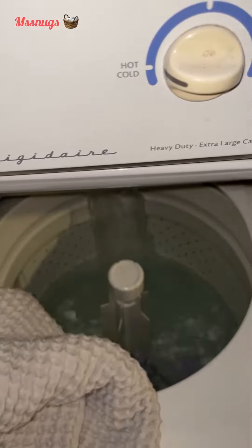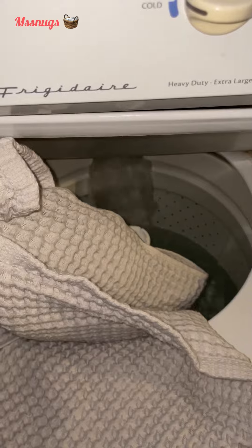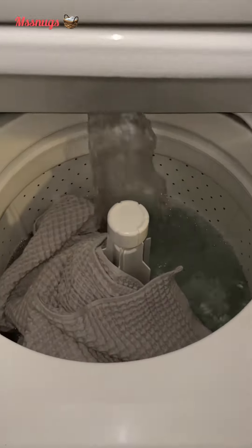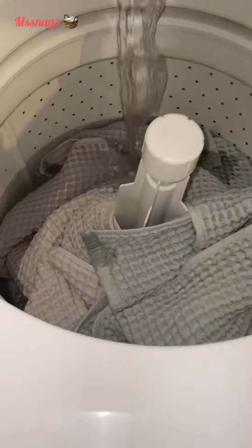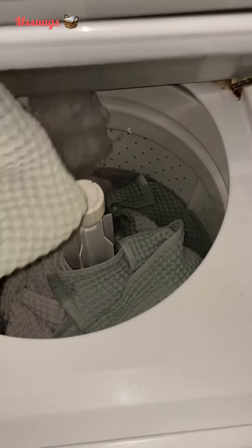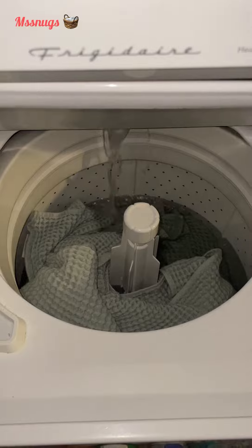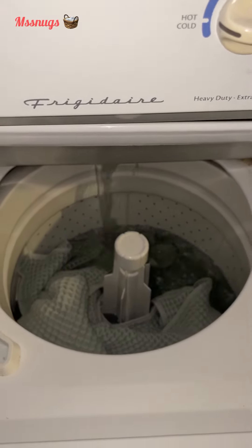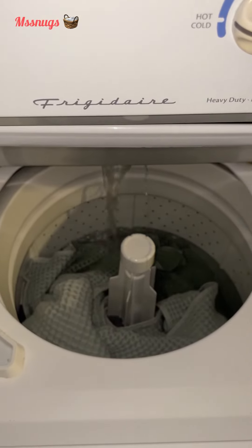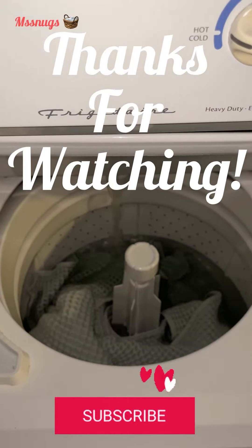Now that's all the towels. These are the waffle towels from Target — I love these towels. So that's all that's going in this load. Here's some laundry motivation for you if you feel like you need to get some laundry done. I just wanted to show you my laundry routine. Thank you all for watching — hope to see you on the next one.